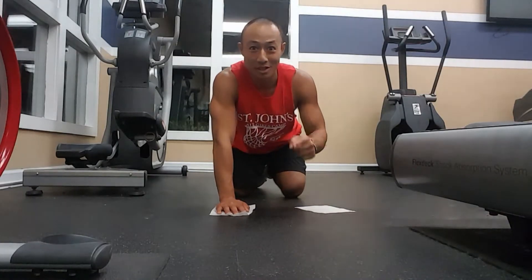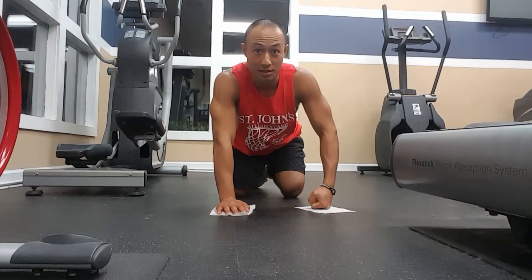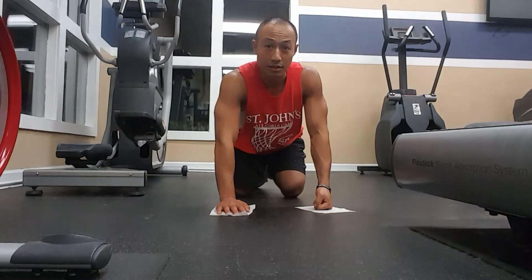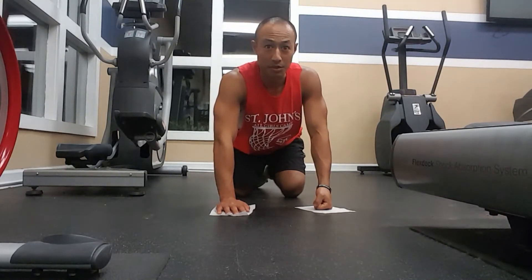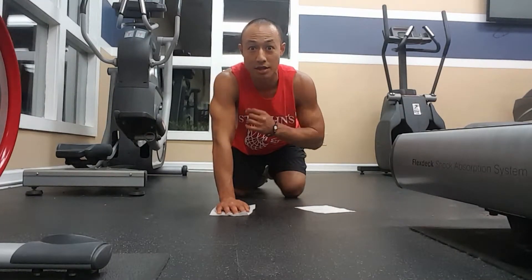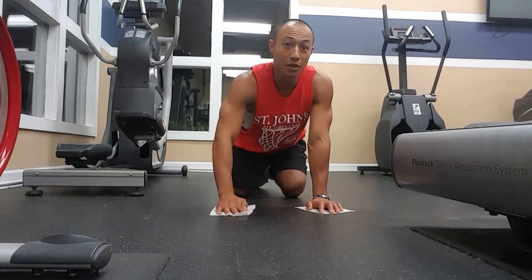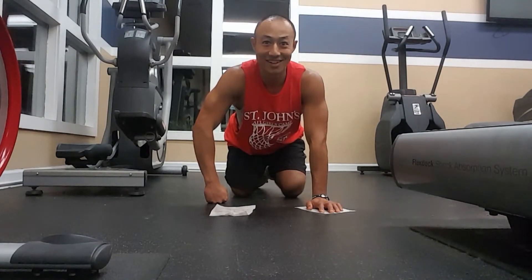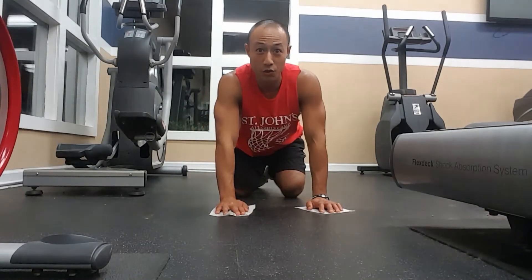Breathe enough to get the job done. The principle of sufficiency tells us that the amount of effort needed should match a proper amount of oxygen intake. At the same time, in order to make room to breathe in more oxygen, you also need to breathe out fully — so that you leave space for fresh new oxygen to come in.